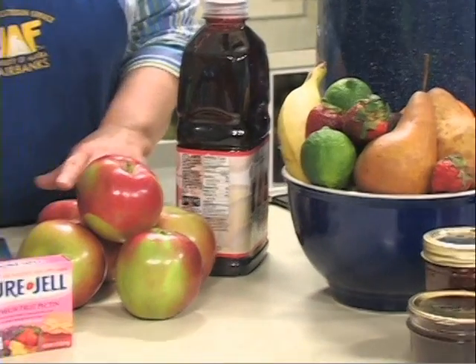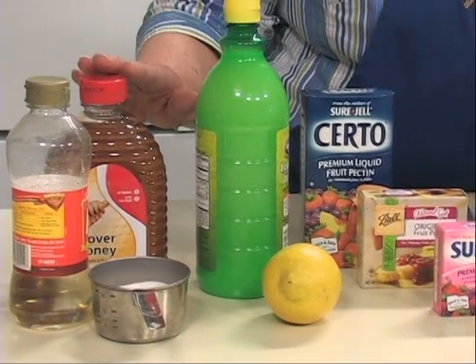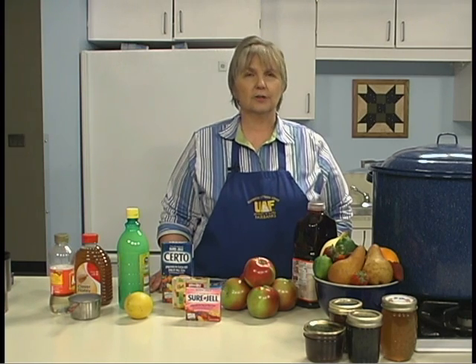Proper amounts of four ingredients — fruit, pectin, acid, and sugar — are needed to make a gelled fruit product. Fruit provides the flavoring for your jelly, so selection and handling are critical to success.